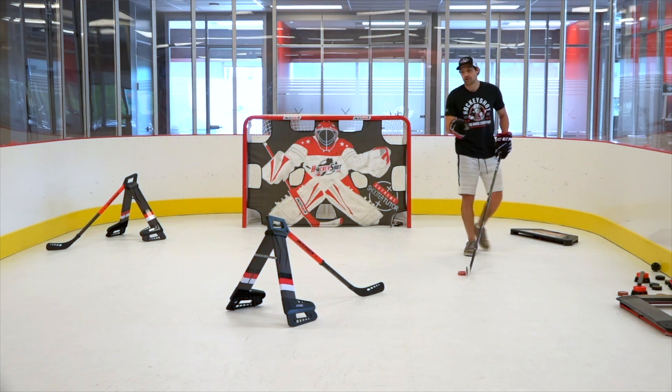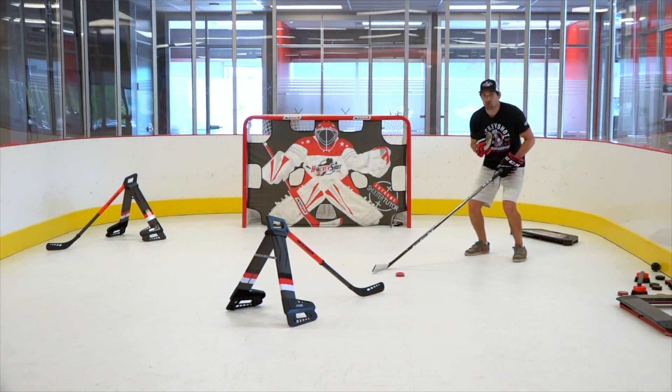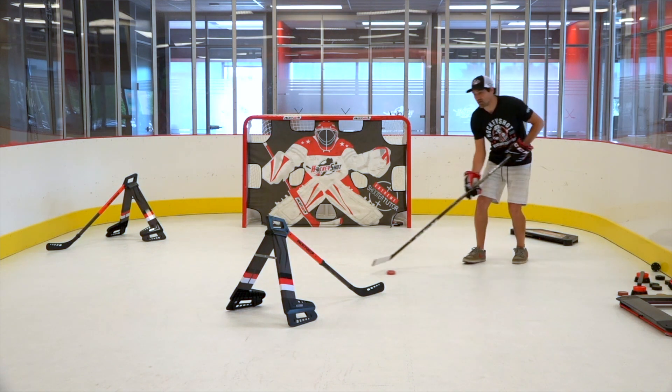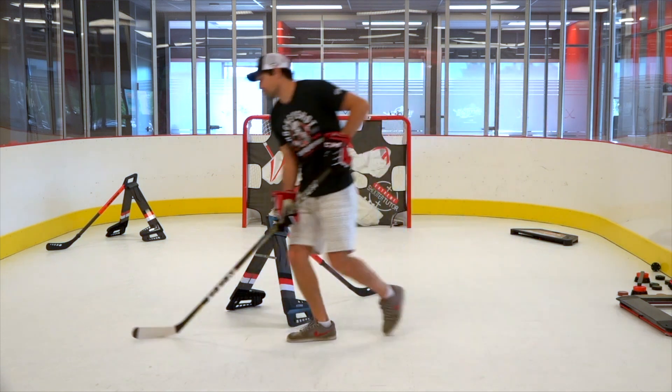We're going to start by going forehand, backhand, forehand tap through. We're going to have a nice low athletic stance — get those knees bent and have that body movement with these moves. So we're going to start stick handling the puck in front, move this way, move the puck to the backhand, and then forehand tap through.